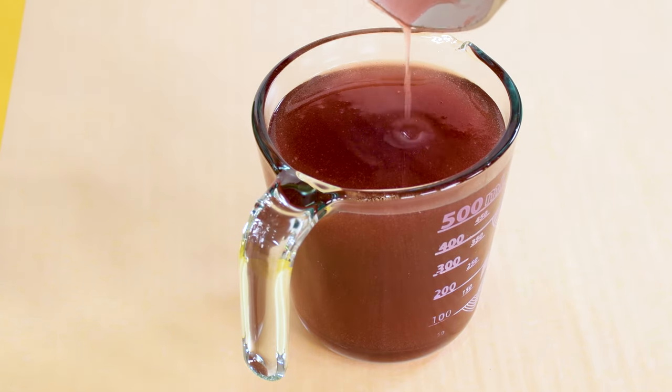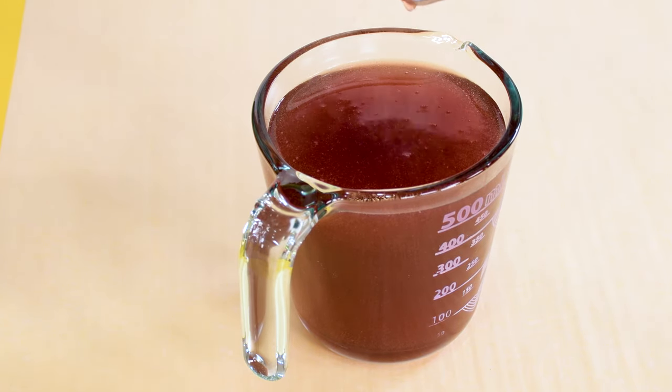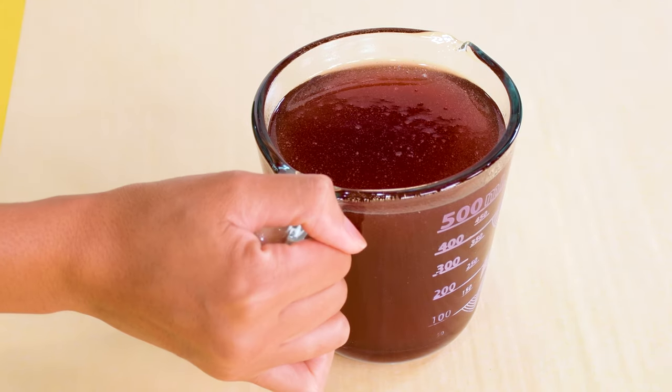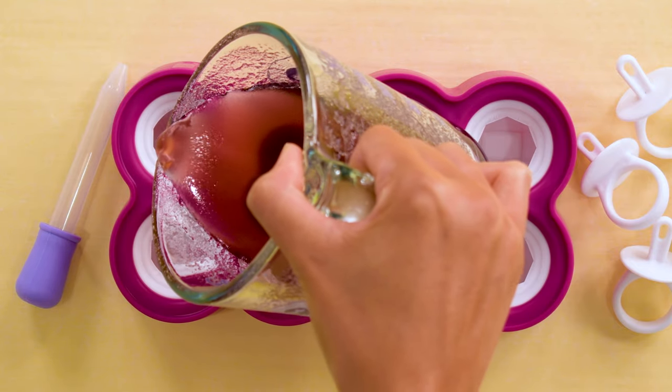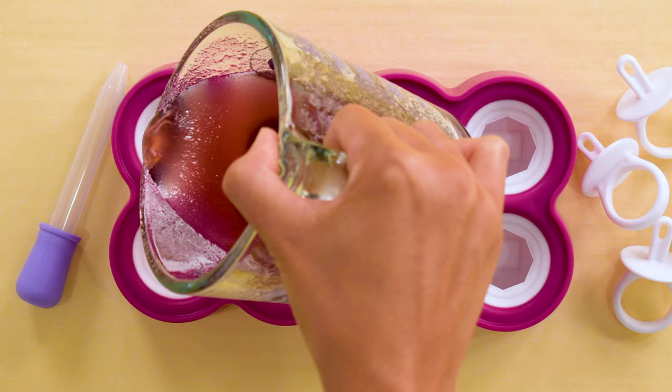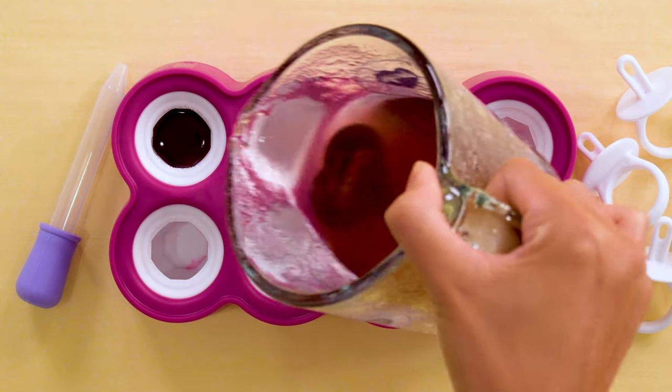Pour the ring pops — I just follow the instructions, fill to the line, and then add the ring. It's totally okay to overfill it by a little bit. I found that if you follow the timing of this recipe, there's no other prep needed to get these mats and molds ready.